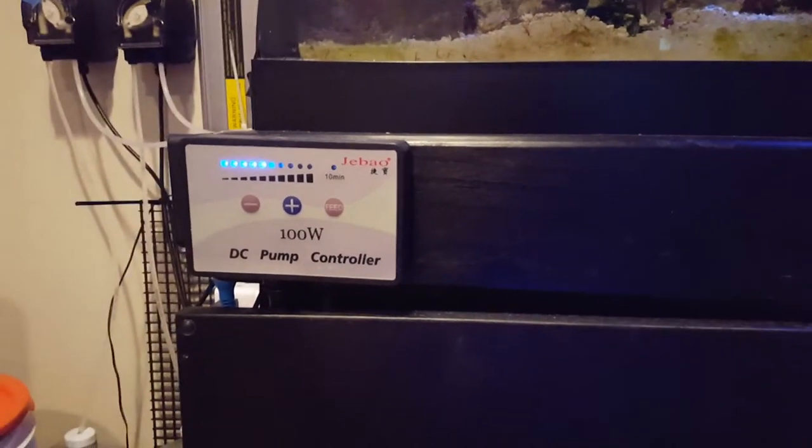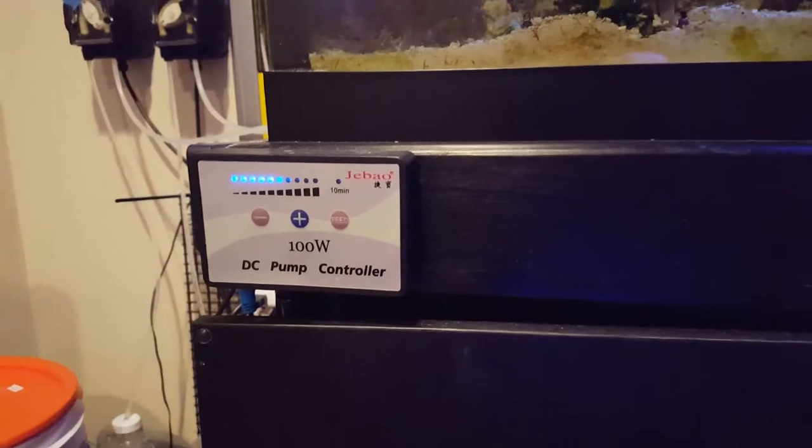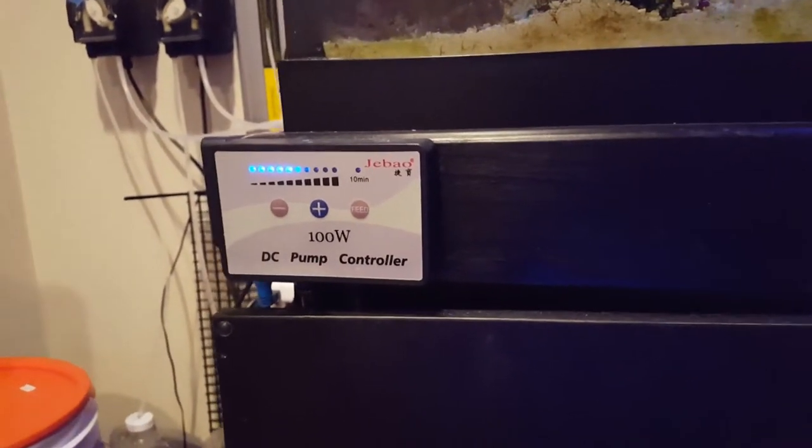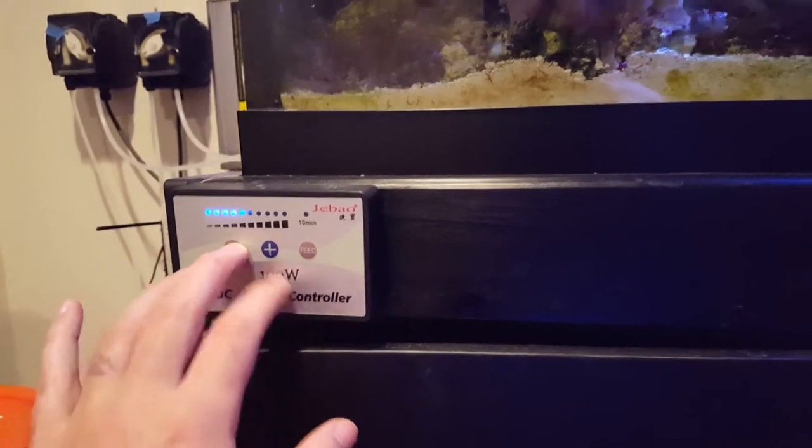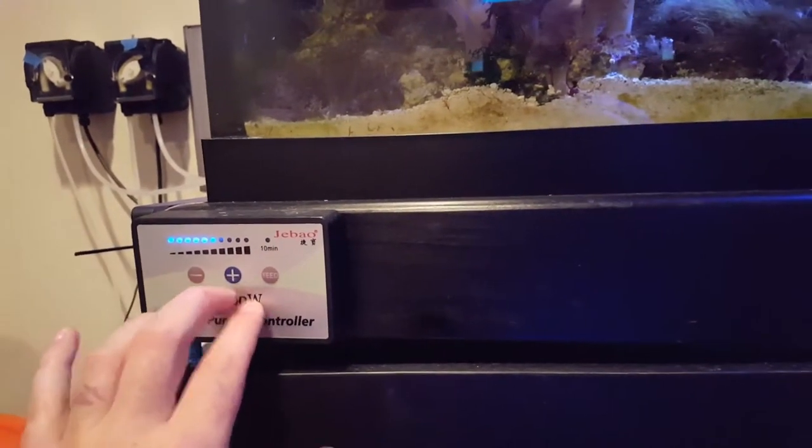Starting off with the pump — I run the JBO 100 watt DC pump. Really good pump. I know they got a bad rep for not lasting all that long, but I've had this about a year and so far no problems. Pretty simple to increase or decrease it, and the feed mode works pretty well.